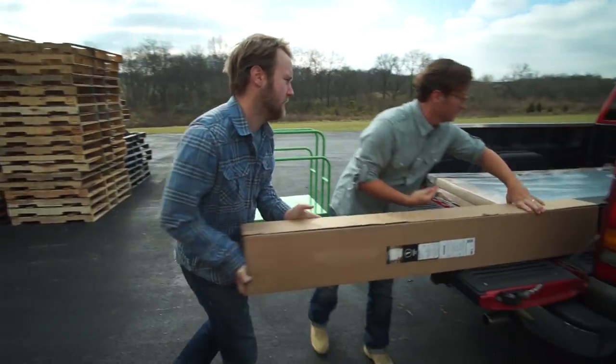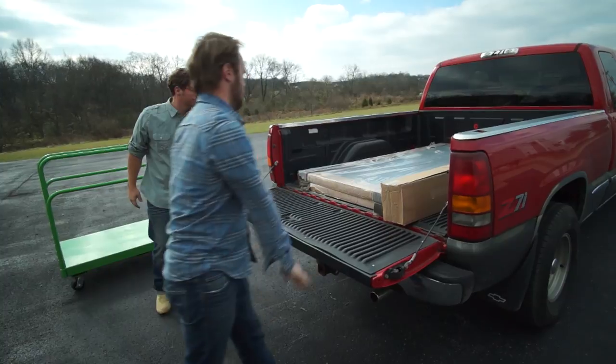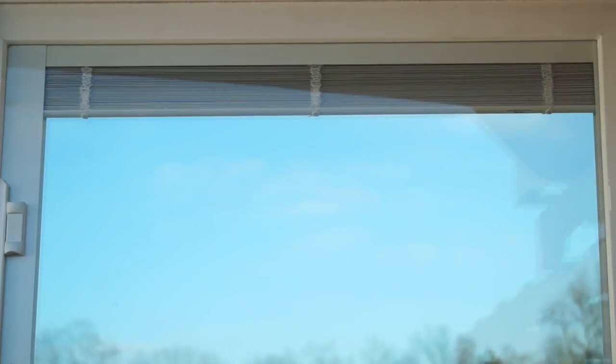Once you have reached your destination, return the panel to the vertical position. Do not operate the blinds until the door is installed plumb and square in its opening. Operating the blinds in less than a fully vertical position can cause irreparable damage to the blinds.